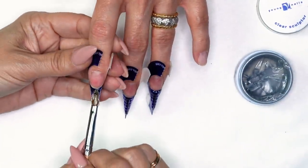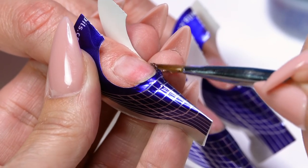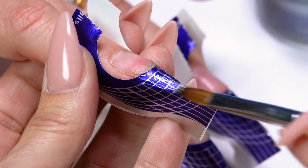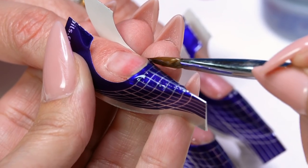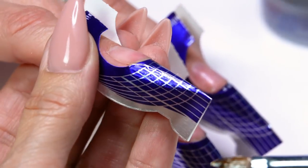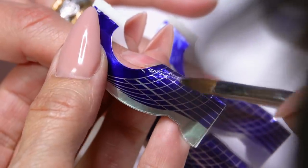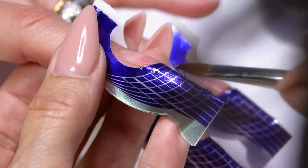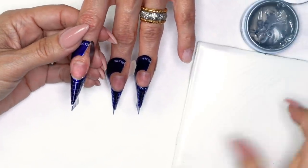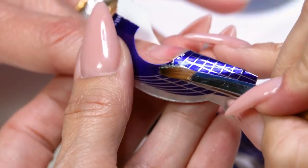Let's extend our third one. I need a little more product there — I'll get it off my brush and bring it down. Now clear sculptor can be hard to see because it is clear. If you move it a little, you'll see the reflection and see where you need to add. When I let the light shine on it, it kind of glistens and you could see where you're missing. Clean my brush, make it kind of flat, make sure my sides are clean.